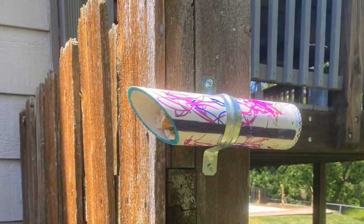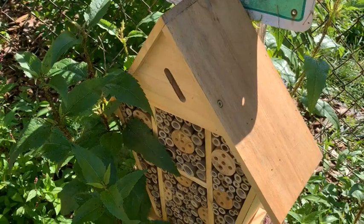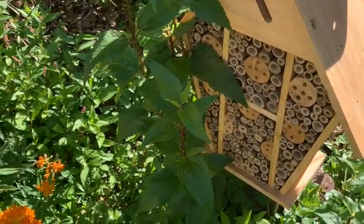Plastic straws are not recommended. Finally, you can hang them up for the solitary bees to come and find a safe spot to live and lay their eggs.